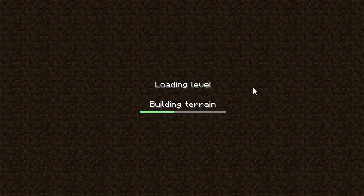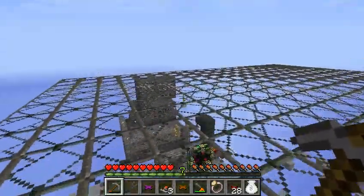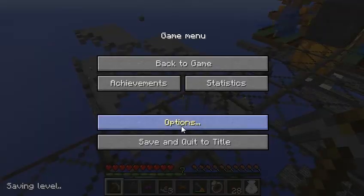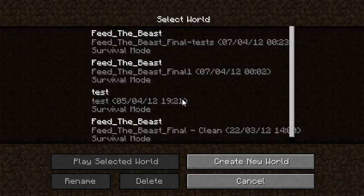This is my world — the world that I play in, the world that got destroyed. It's building terrain a little bit slower because it was destroyed. So, as you can see, this was Feed the Beast. Let's get into the test world.